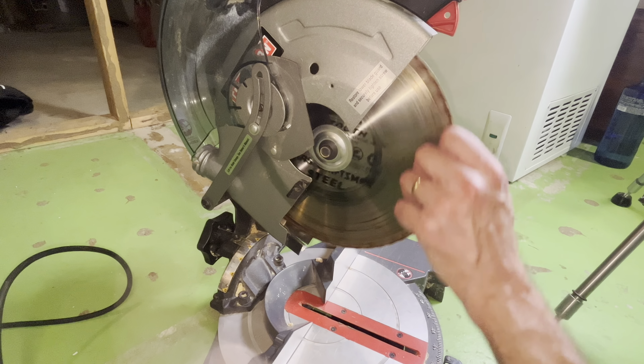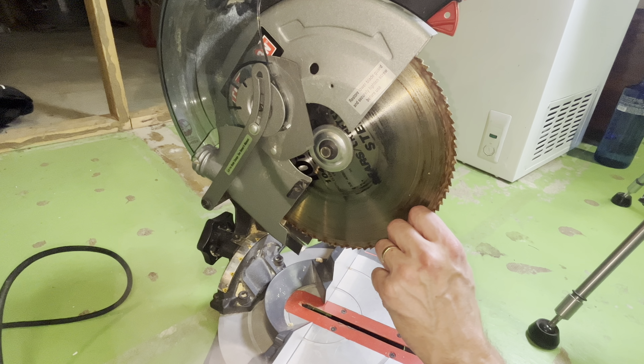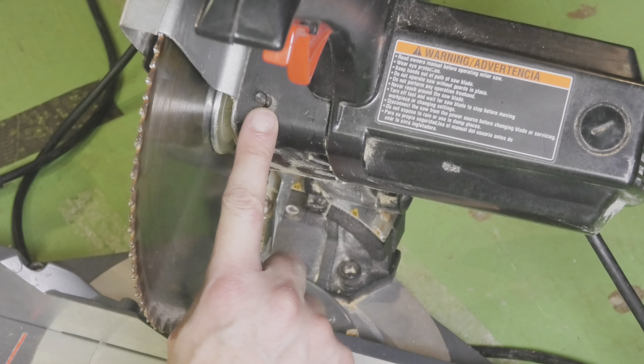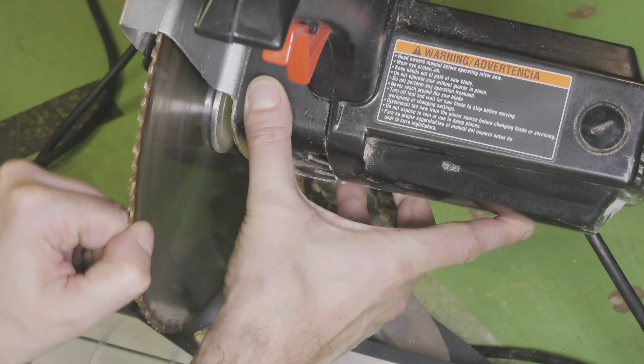Now we do have access to the bolt that holds the blade in place, but the blade is still rotating freely. That's when we find this little button to the right of the blade, this one here. So we're going to press this one, and then we're going to rotate the blade until it locks in position.